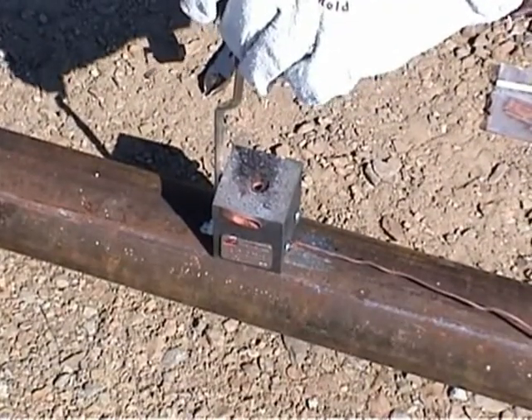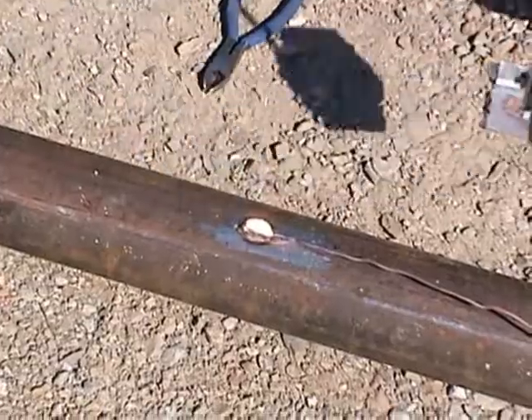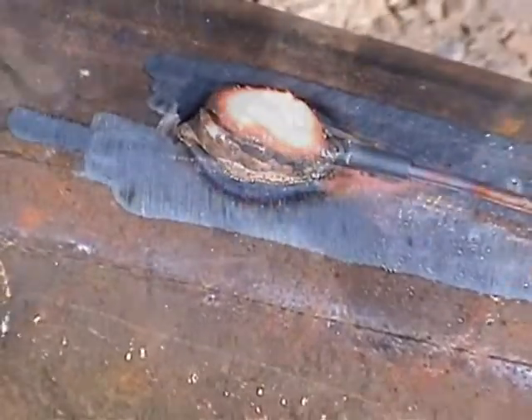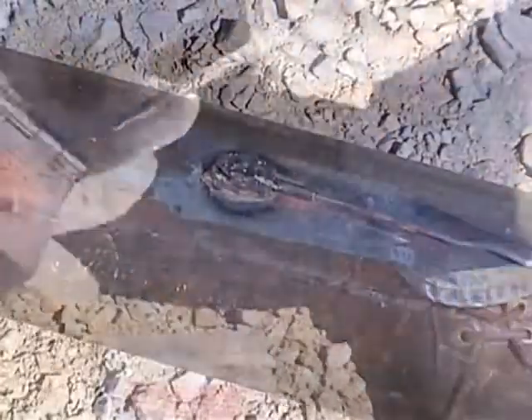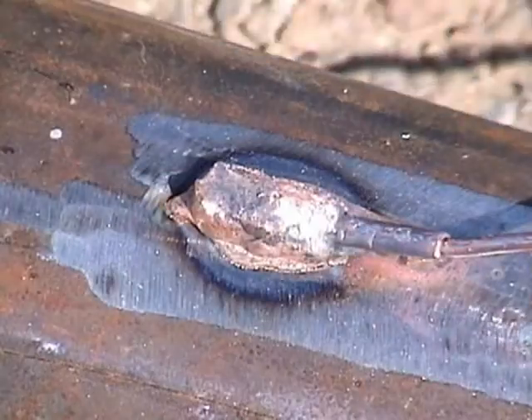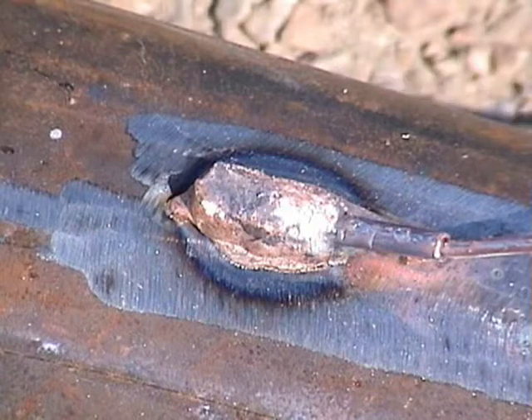Using the flint igniter, light the starting powder. Remove the mold while the weld is setting up. We recommend that you clean the mold with the brush and crucible cleaning tool, then after it has cooled a bit, knock off the slag.